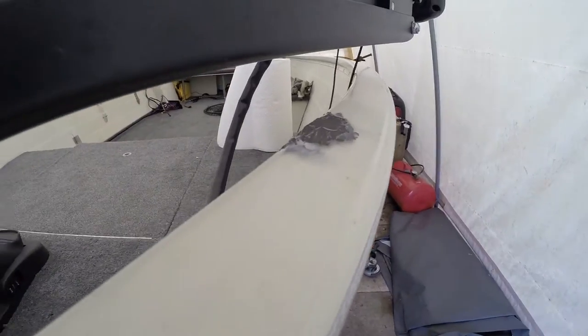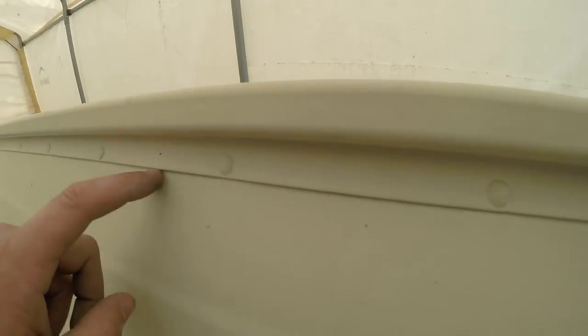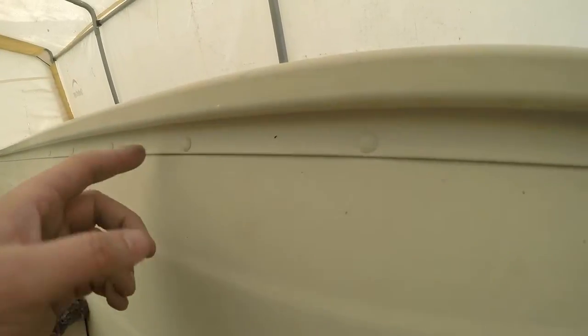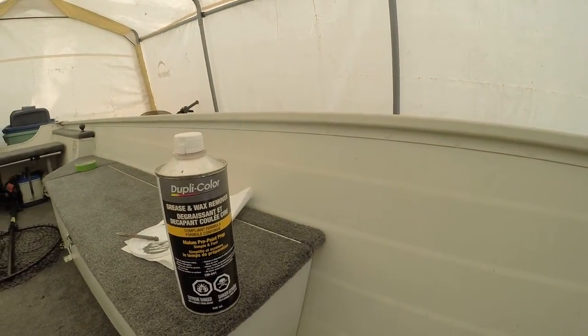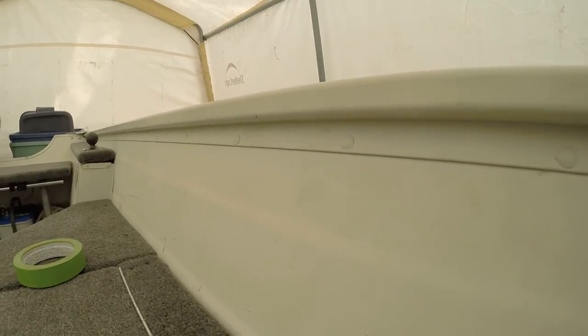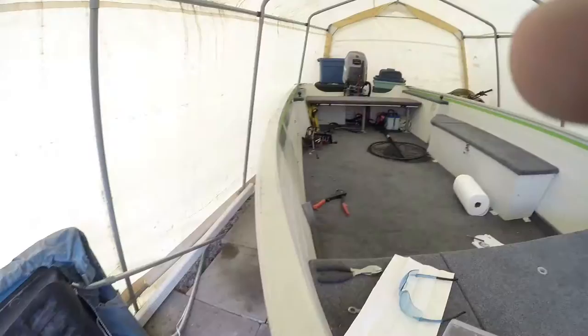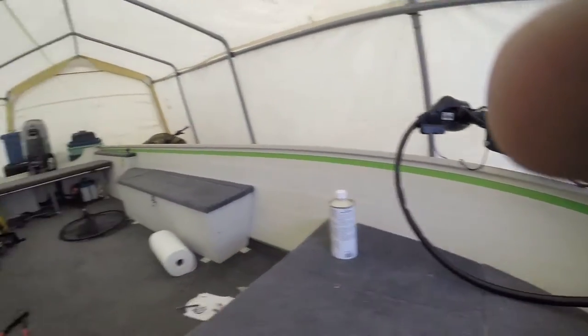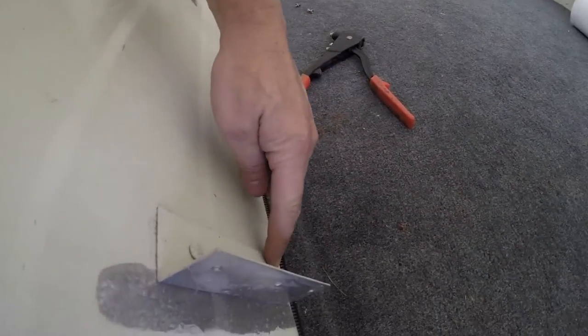So the next thing I'm going to do on the inside is run a tape line right along here, because I'm going to paint everywhere from there up. Before I do that, I'm just going to use a wax and grease remover to get all the grease, fingerprints, and that stuff off so my tape sticks nicely. I've got most of the taping done on this side.